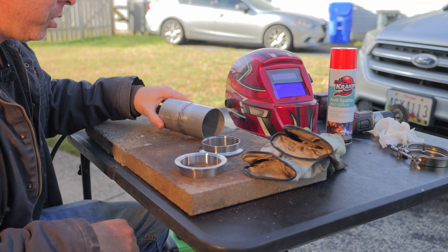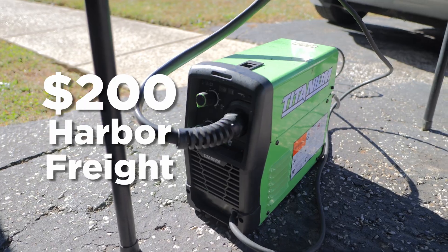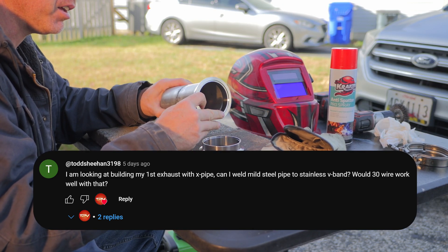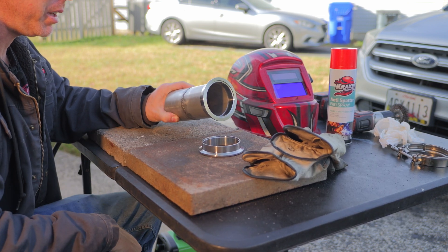Welcome back YouTubers, DIY car guys and car girls. I had a viewer ask: can you weld stainless steel V-band clamps to mild steel exhaust piping? And the answer is yes you can, and it's actually pretty easy.